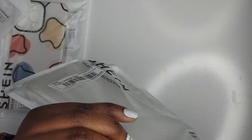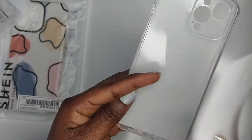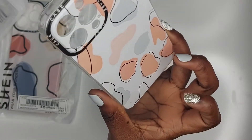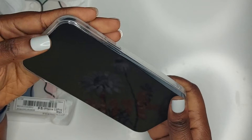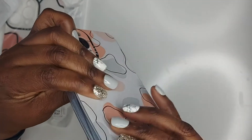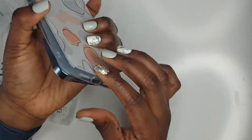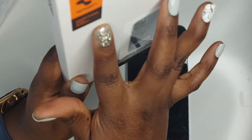Now we're going to do the second one. This one is just a very nice graphic art case. I really love cases like this that don't do too much but still protect your phone — it's really nice looking. It fits really snug onto the phone so it's not going anywhere.